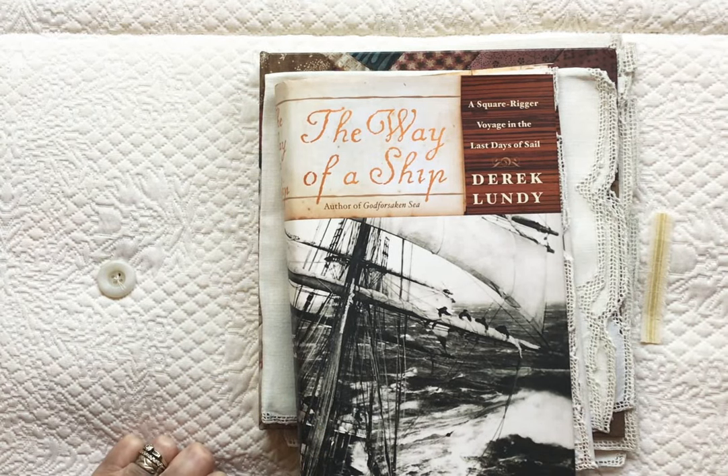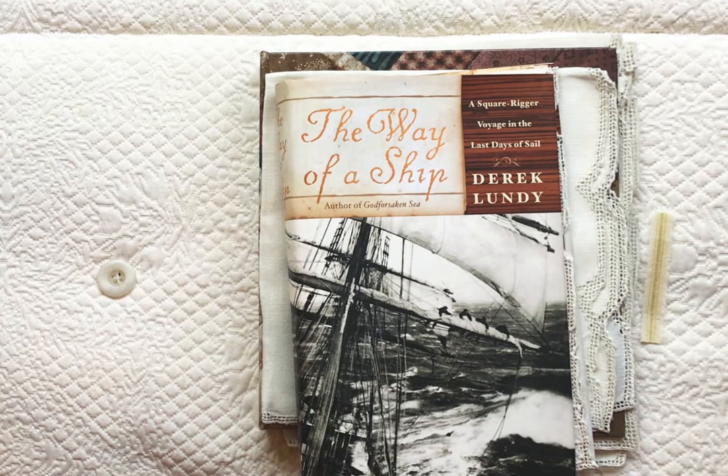Hello everyone, Becca here. Today I thought I would share the beginnings and ideas that I have for Roxy's Journal of Stitchery, Volume 2.